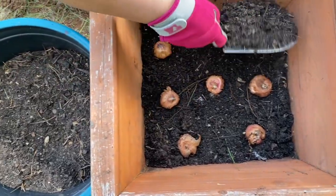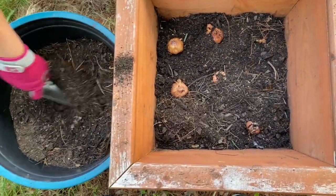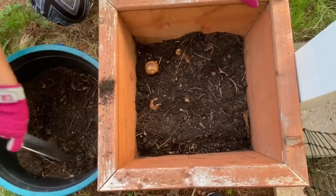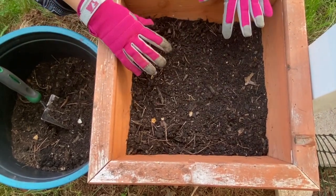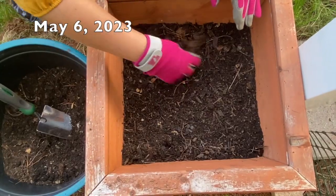Now we can cover the corms with about 6 inches of soil. We are done — we put about 6 inches of soil over the corms. It takes about 60 to 90 days for this to grow and bloom.